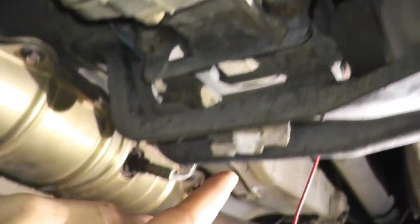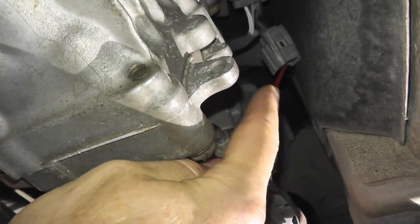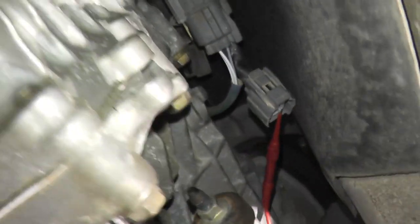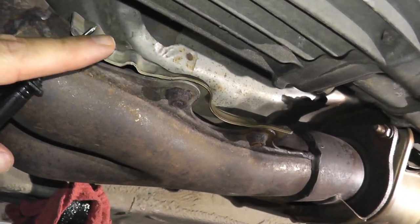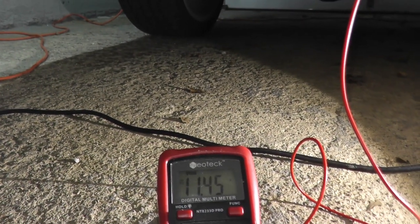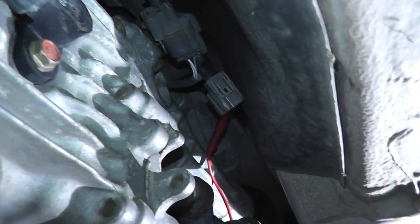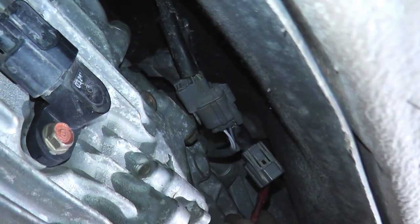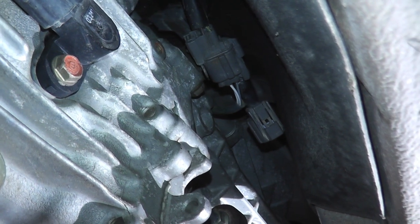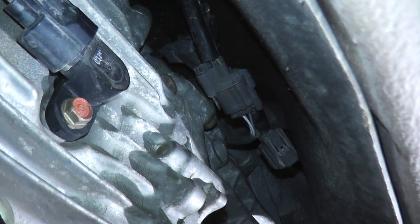The red lead connects to the harness connector via the adapter, and the black lead goes to ground — any good metal point, like the heat shield. Looking at the multimeter, we have 11.5 volts. This is a working connection with no issues. If you do this test and find no power at the harness connector while the sensor is fine, you need to find the break in the wiring. There's a dedicated tool for that — around $80 or more — that will find any electrical break on your vehicle.